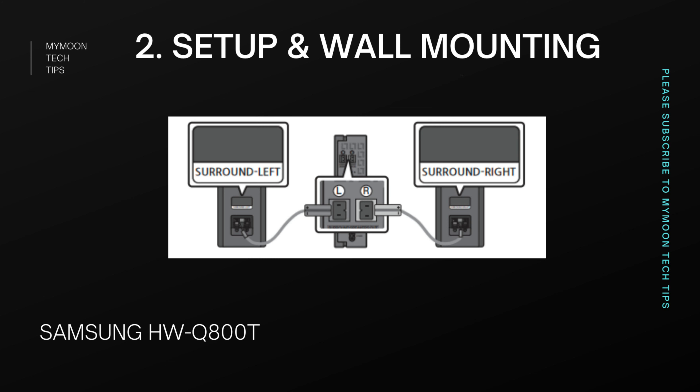This soundbar has Q Symphony technology, which means if you have a latest Samsung TV that supports Q Symphony, both the TV speakers and the soundbar speakers will fire at the same time in sync. This gives you two additional channels. If you have a latest Samsung TV model that supports Q Symphony, make sure you buy a Q-series soundbar from Samsung.